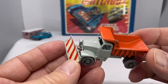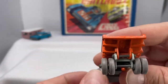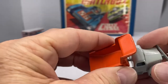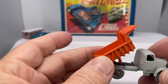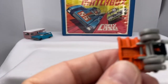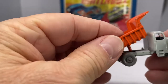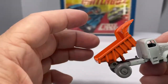Next one is a Scammell Snowplow No. 16. This was manufactured in 1963 through 1968. This variation happens to have the gray tires, which is kind of neat. What's cool about it is the features that Lesney built into the design — the tipping back bed, the back dumper. If you look close on the underside, there's a little black rubber piece that would allow you to vary how far the dump would go.